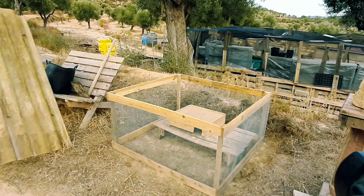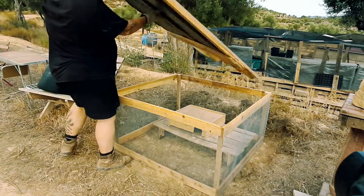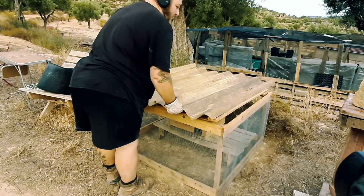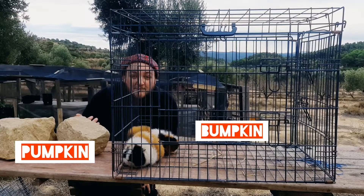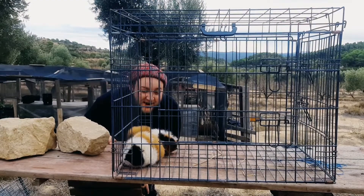Well, that's it for today. All we've got to do is figure out which lucky guinea pigs are going to move into this luxury accommodation. Well, this is Pumpkin and Bumpkin — the lucky guinea pigs moving into the new house. Come on, girls.